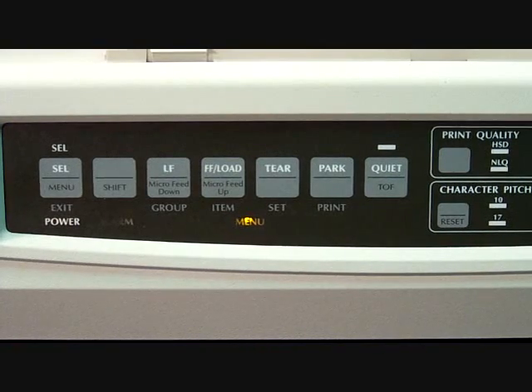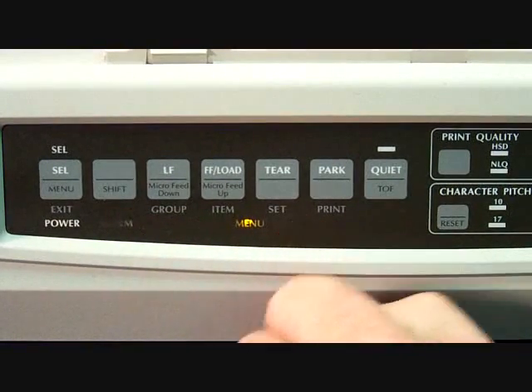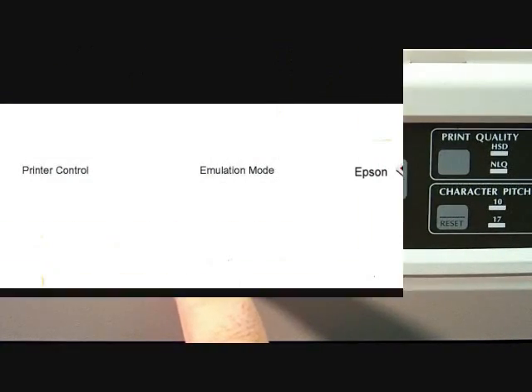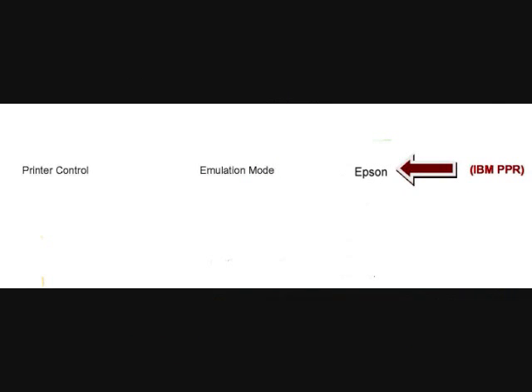Now that you're in menu mode, you'll notice on the front of the printer the group, item, and set buttons. Go ahead and press the group button one time. You'll notice the printer prints out one line — it's the Printer Control group. The item in the middle is the Emulation Mode and it is set to Epson. We need to change this setting to IBM PPR. Press the set key and the printer will print the same line with a different setting. Keep pressing set one at a time until the setting is changed to IBM PPR.